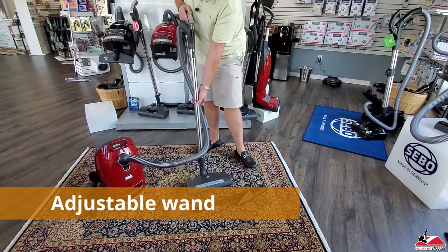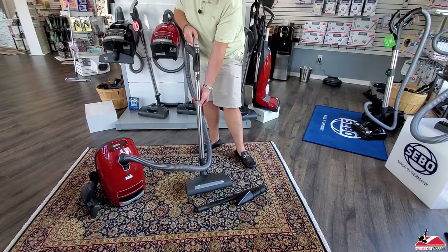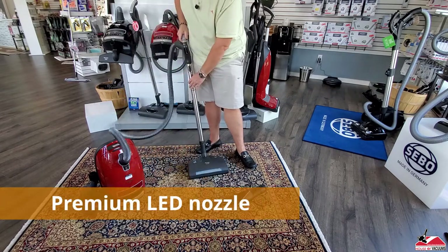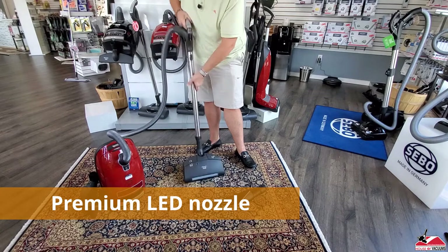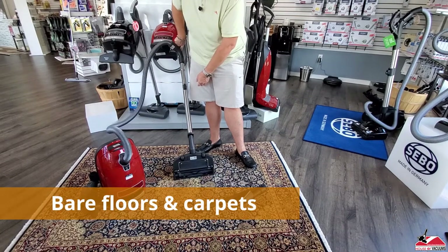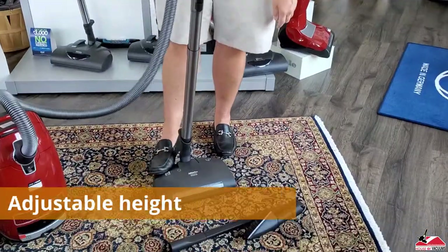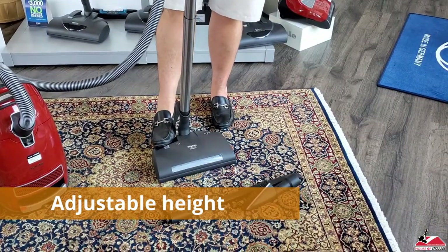The adjustable wand lets you adjust it to your height. This is their 236, which is their premium LED nozzle. It's good for bare floors and carpets. You can adjust the carpet height here using this adjuster.